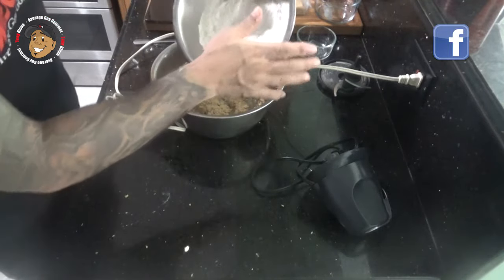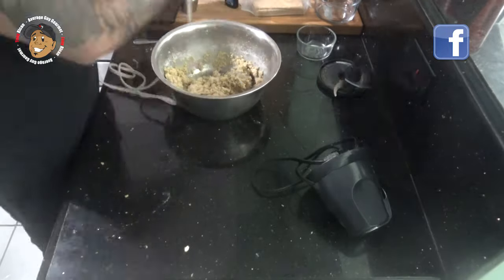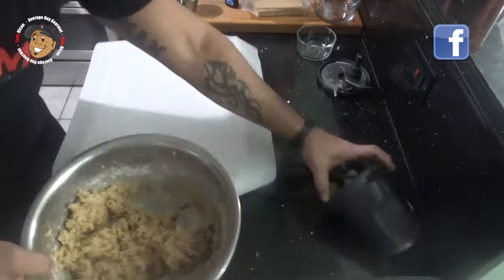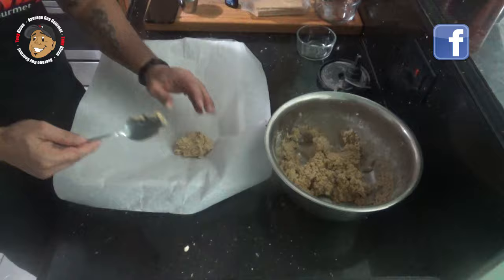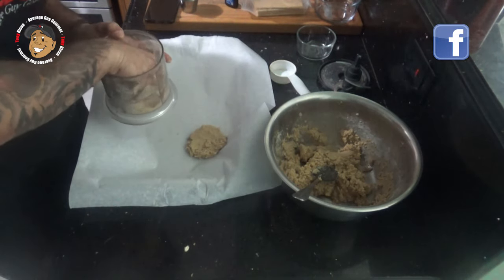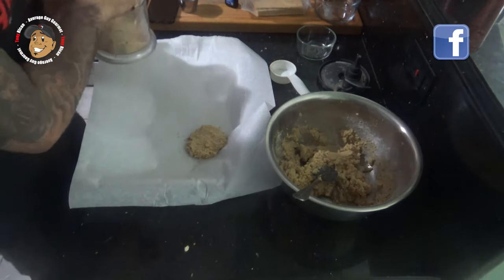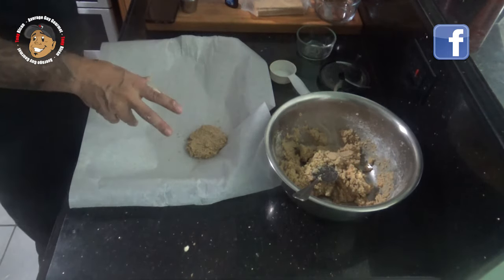Then I'm gonna go ahead and add my dry ingredients to my wet ingredients. I put some cookie dough on a baking sheet lined with parchment paper, take some of my graham cracker dust, do this with all of our dough, and pop them in the oven for about 12 minutes.